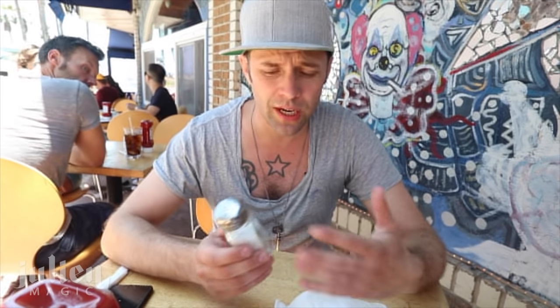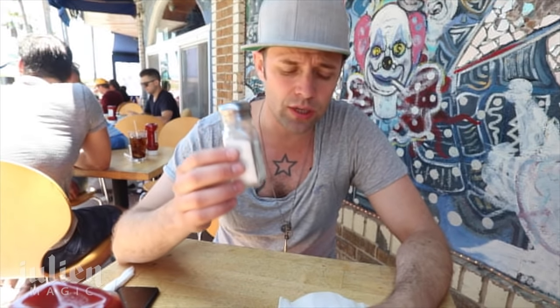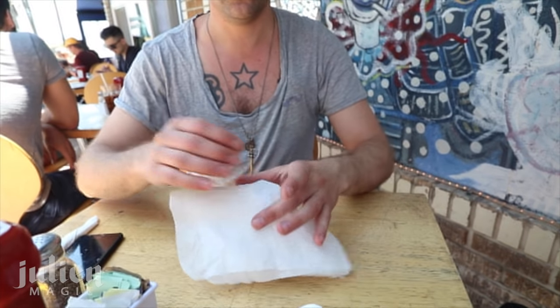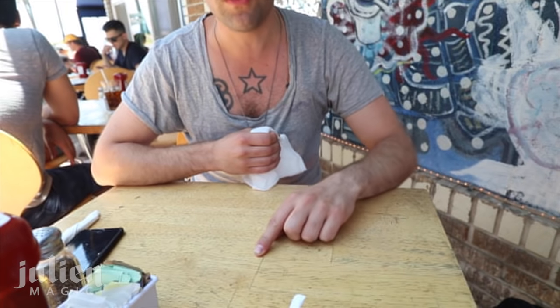It's a very classic piece, also not too difficult to do, but it's all about timing and misdirection. What you have is the salt shaker and a paper napkin. I prefer to do this without a coin — some people put a coin for misdirection — but I take the paper napkin, I cover it like this, and we're gonna make this go right through here.